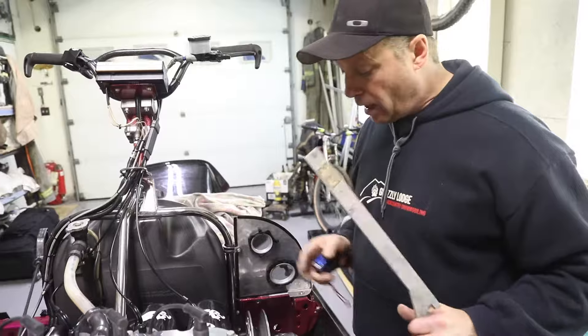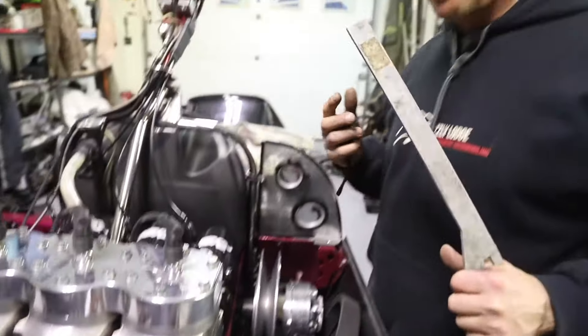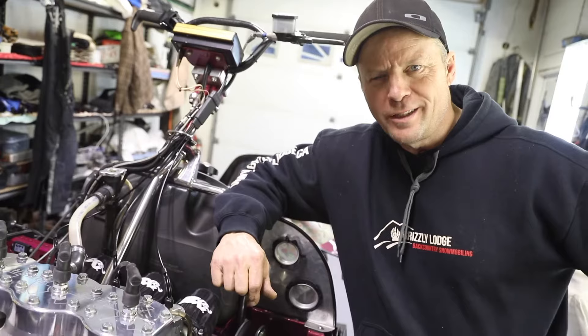That's another way you can tell — if you're running aftermarket secondaries and your clutch alignment tool doesn't quite work, that's one of the other ways to do it: just use a straight edge. Hit that subscribe button, guys, and turn on that bell notification and we'll send you all our cool vids.